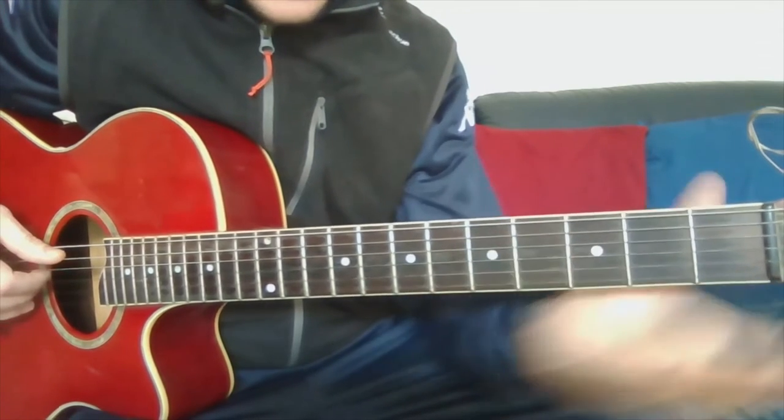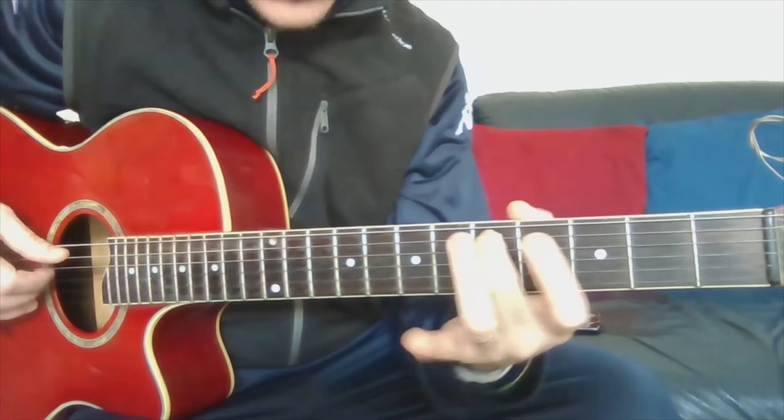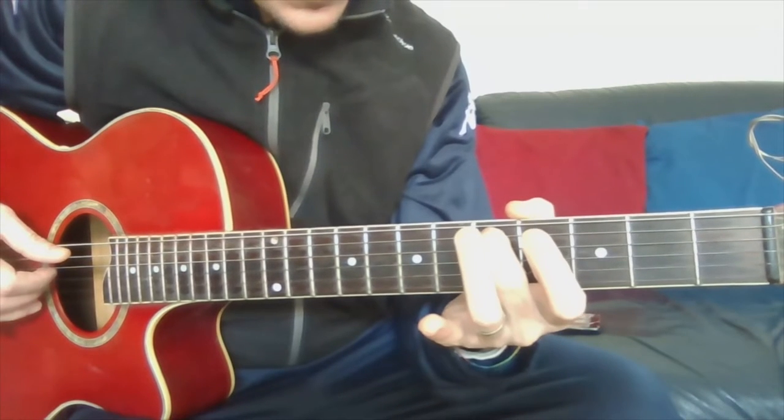Then the fifth fret on the second string is D.